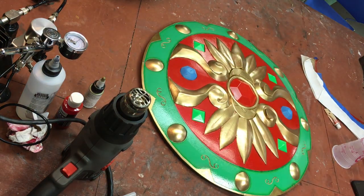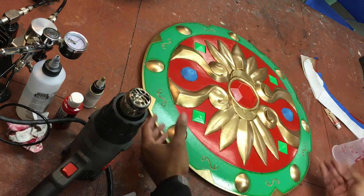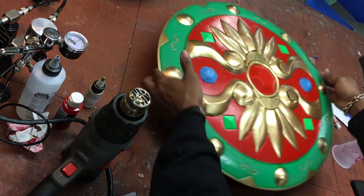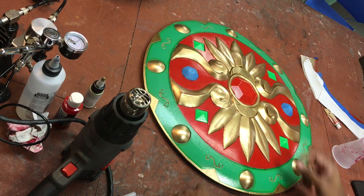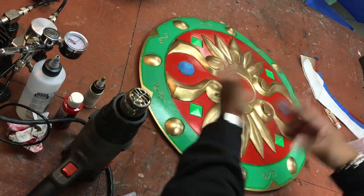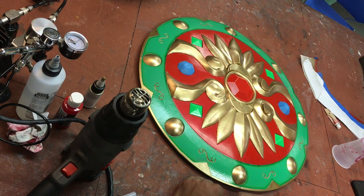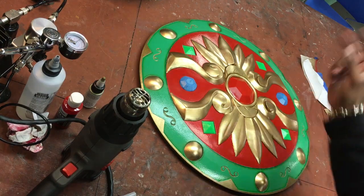If you guys made it to this point, congratulations — you have completed your Urbosa's Daybreaker Shield. I hope this was useful and you learned something from it. If you purchased the kit or the patterns on Etsy, I super appreciate it. If you have any questions or concerns, feel free to leave them in the comment section — I try to get to those as often as possible. This has been Cas from Giveaway Studios, I'll catch you guys on the next one. Cheers!